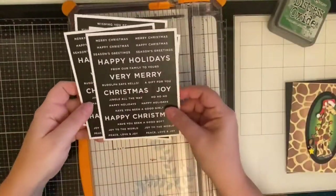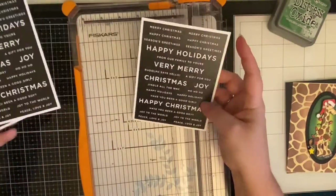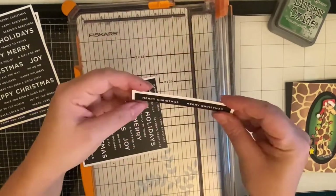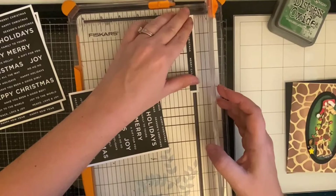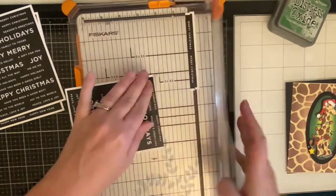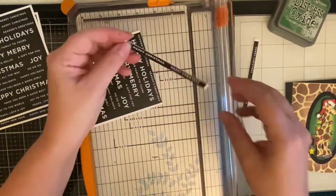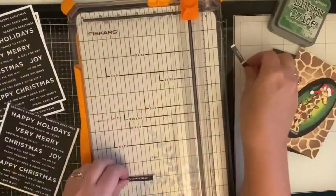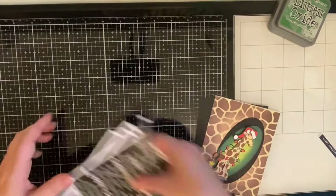I originally thought about putting my giraffe on a black oval, but I decided to layer it, so I'm placing the green piece on top of a black one I'd already cut out. I'm using sentiment strips from Simon Says Stamp. I ended up using the one that says 'Happy Christmas,' snipping off the end, and placing it as what the giraffe is going to be standing on.